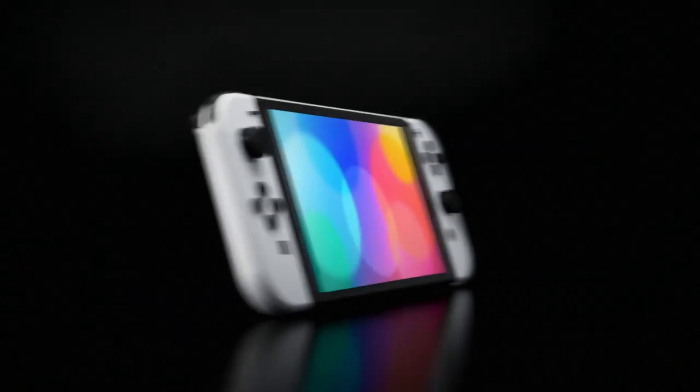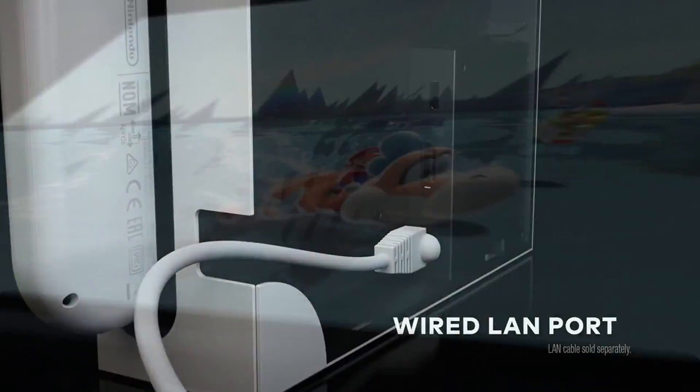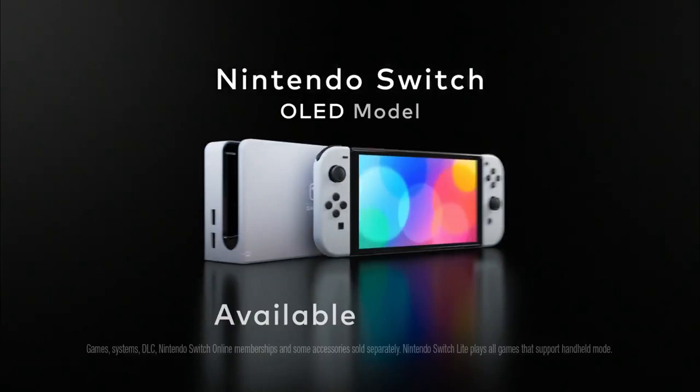This model is also slightly longer and heavier, but you shouldn't notice it that much. Other than the new screen, this revised model includes an adjustable stand for tabletop play, 64 gigs of built-in storage up from 32 gigs — though you'll still probably need a microSD — a new dock with a wired internet port built in, and improved audio. The original Joy-Cons will also still work with this new model.